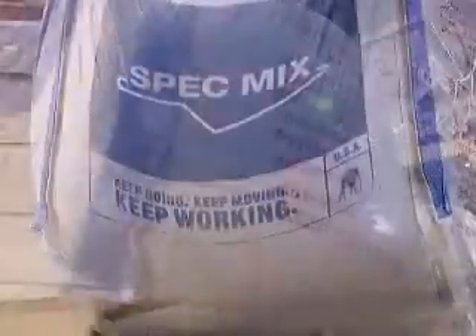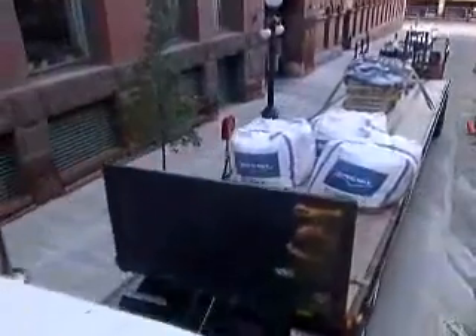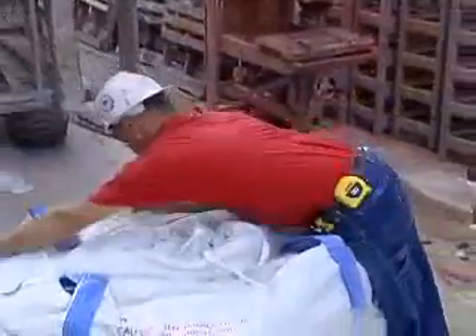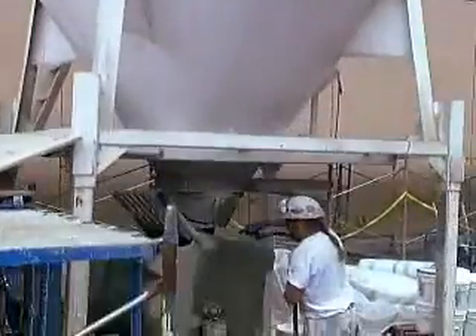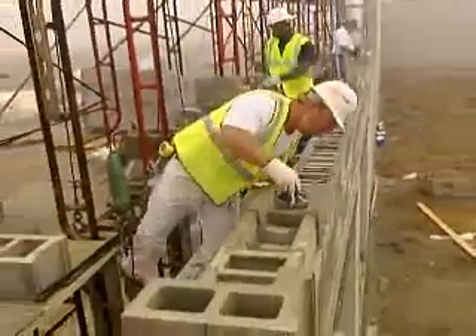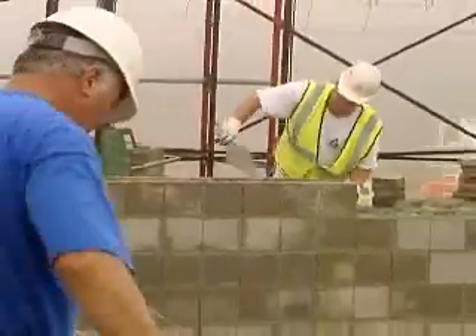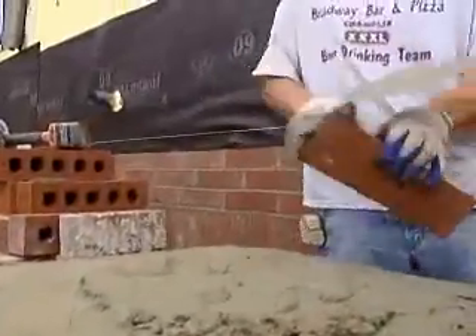This demonstration of SpecMix silo assembly is intended to give you a basic understanding of step-by-step procedures used to operate the SpecMix silo in a safe manner on the job site. It is not intended to replace the detailed information provided in the SpecMix silo operation safety manual. It is important that the SpecMix silo operator fully understand the silo operating and safety procedures. For more detailed information on each subject, refer to the bilingual SpecMix silo operations and safety manual.